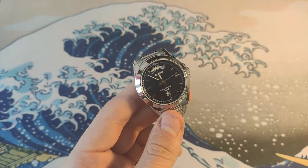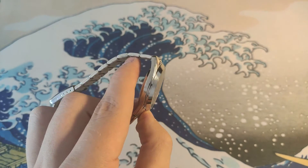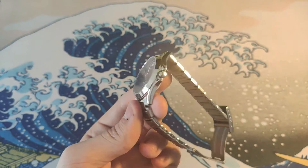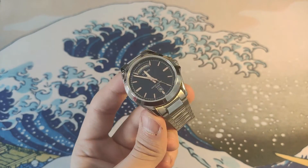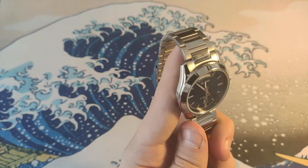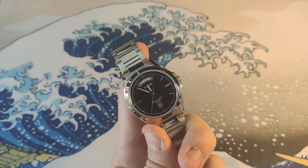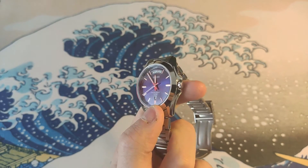I couldn't find any information on the case material, but I believe it's 316L stainless steel. It has Casio's in-house 5336 module, which gives you the day and date complication.